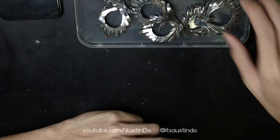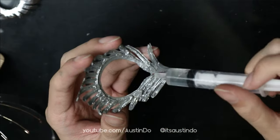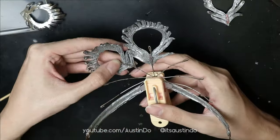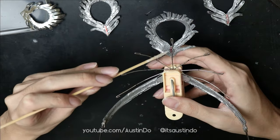While we're waiting for that to set, we can work on assembling the feathers to the skeleton. Just put them together and you're done — no, it's not that easy. It's not as easy as it looks.